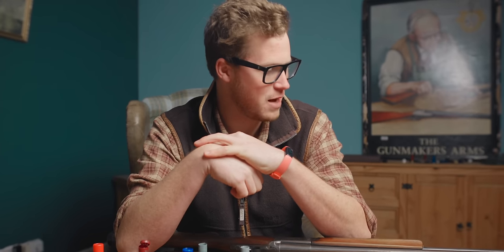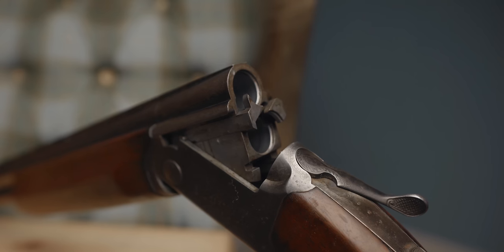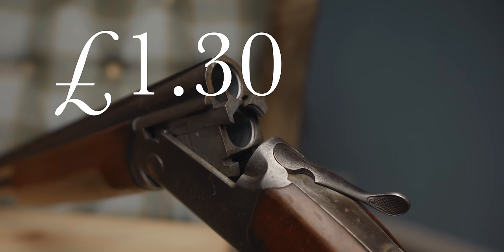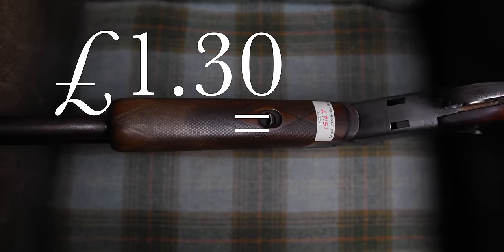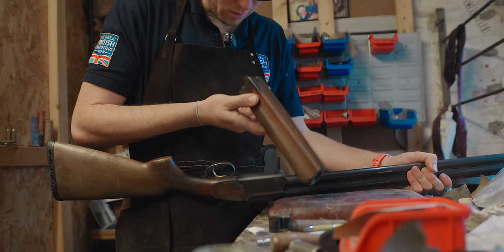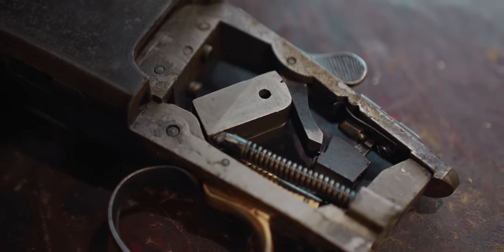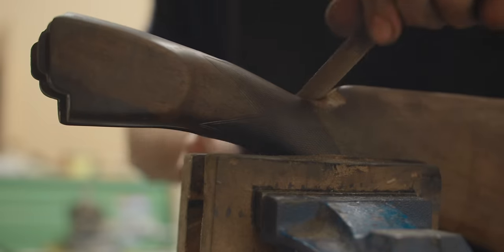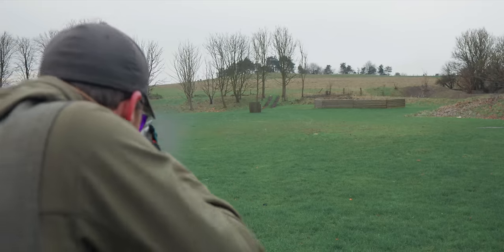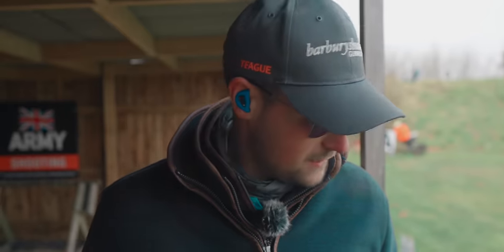What kind of shotgun do you get for the same price as a chocolate bar? One of these. This gun costs £1.30, the equivalent of $1.66. It's in a pretty sorry state, so I'm going to spend one day getting this gun fighting fit — including a full service, new pad, and a bit of stock work — before taking it out to smash some clays and seeing how much I can convince someone to pay for it.